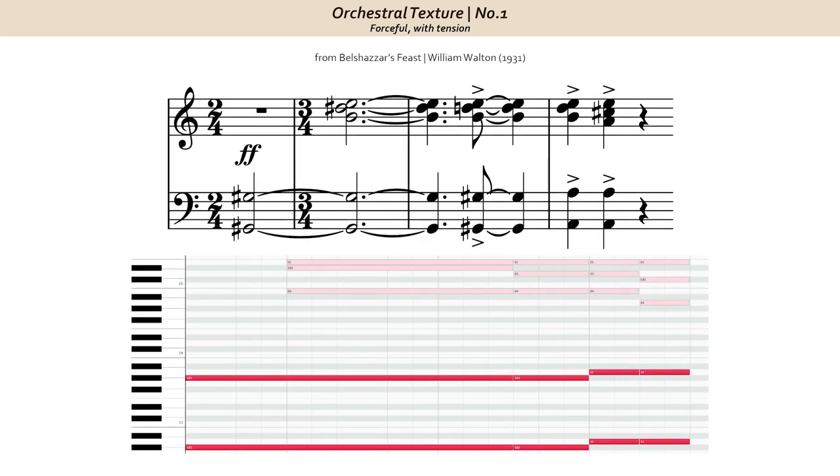Today I want to look at a quick excerpt from William Walton's Belshazzar's Feast, a cantata featuring orchestra, choir, organ, baritone singer, and brass bands. First performed in 1931.